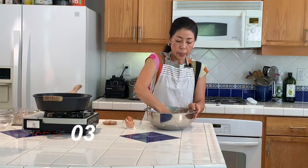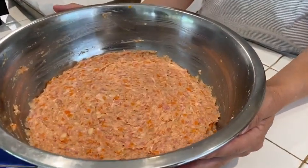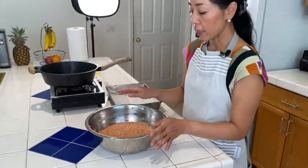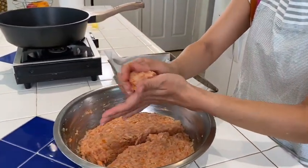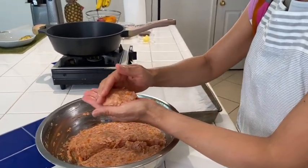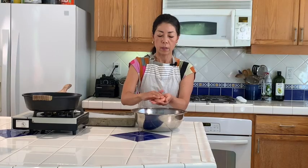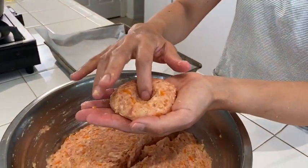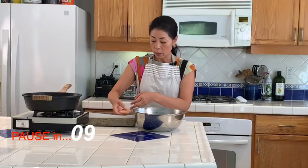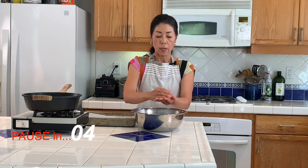I'm done mixing the patty — it looks like this. Now it's time to make the patties so I'm going to use my hand to shape them. Just like making any hamburger patty, you make a shape and then make an indentation in the middle so that it cooks faster and cooks all the way through.